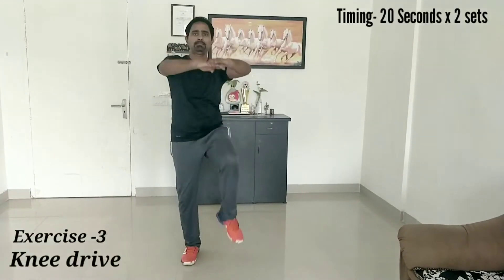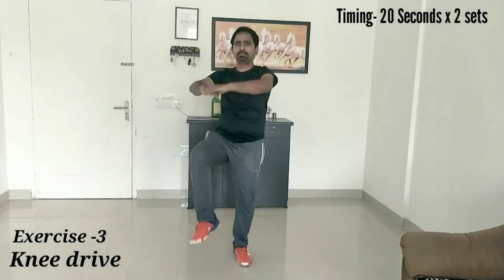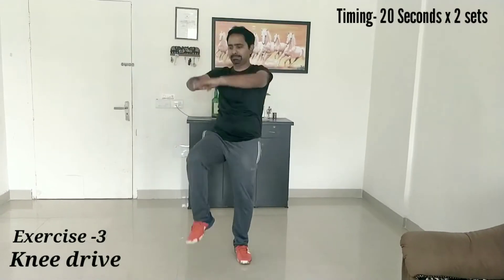Next exercise is knee drive, in which we have to lift your knee and touch your hand. It will help you to improve your lower body strength.